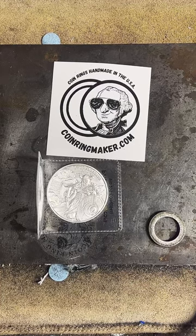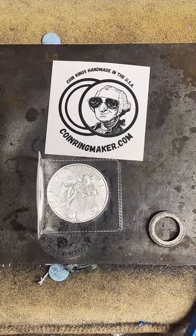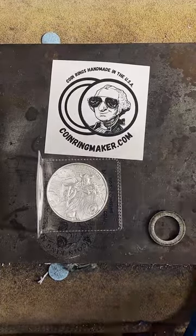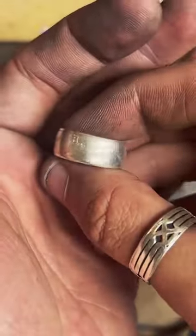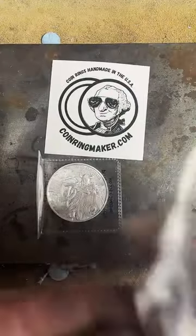Hello, if you've never seen me before, I'm Coin Ring Maker from coinringmaker.com. I make a lot of different types of coins into rings. For example, I'm wearing a 1964 90% silver half dollar today.